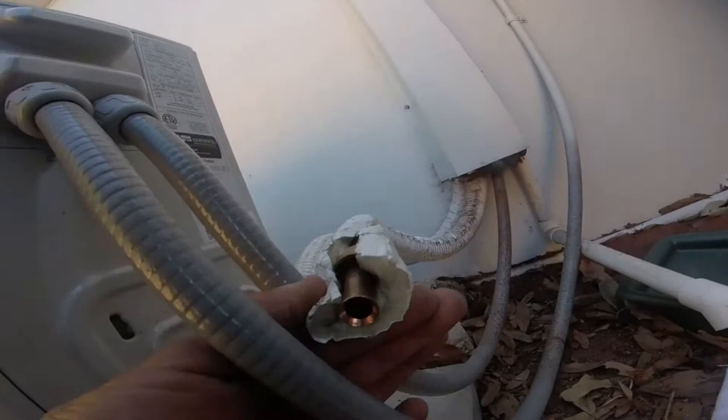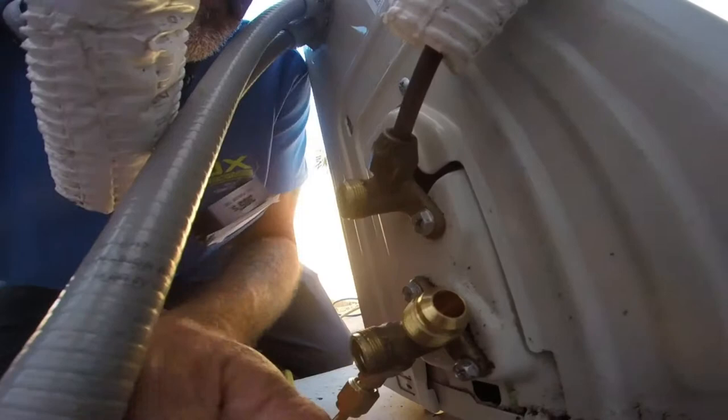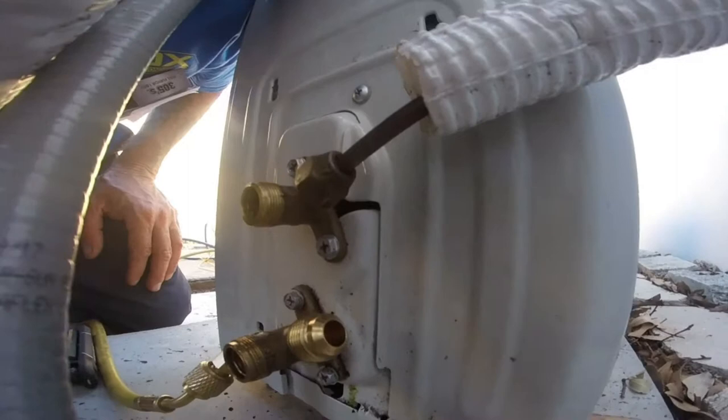I don't know how well anybody's gonna see this — there's your flare. It's hard to tell, but there's a little nick; I can feel the groove here. We're gonna order a valve and replace the valve — that'll be fun.